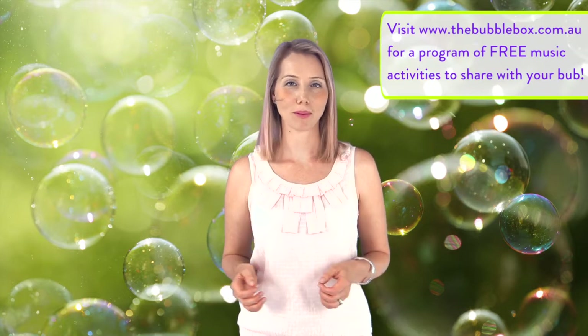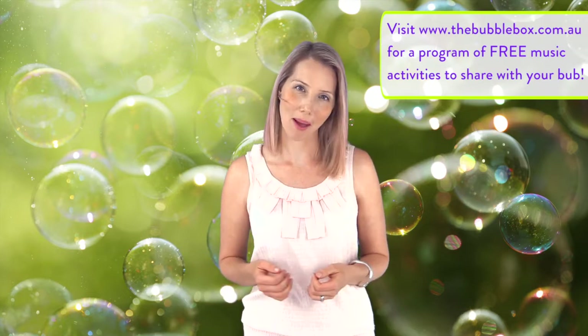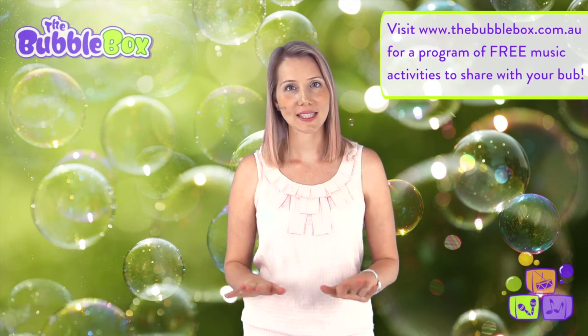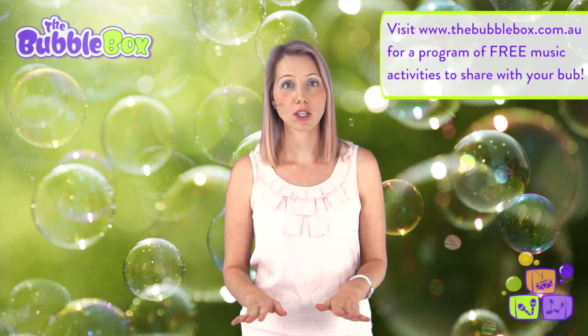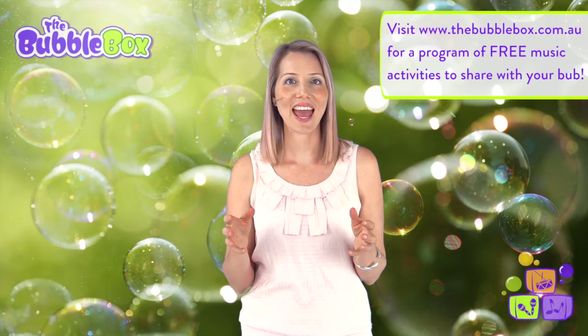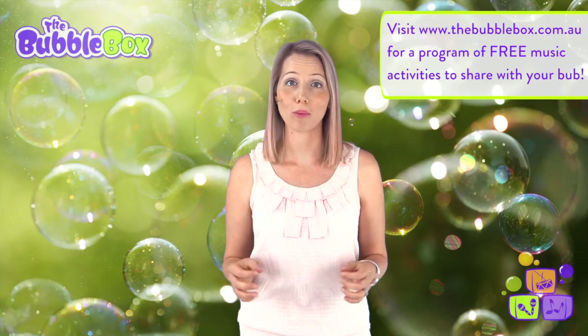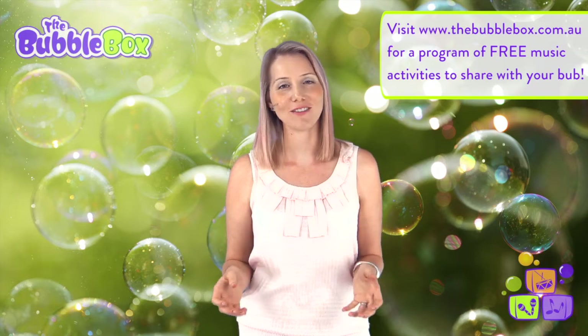I wrote this next song, Bubbles Bubbles Everywhere, when I was blowing bubbles with my baby. It's a great way to physically demonstrate pitch, as we start on our knees with baby on the ground, gradually lift baby up into the air and then bring her back down again. Please ensure that you hold your baby securely and take care when lifting her into the air.